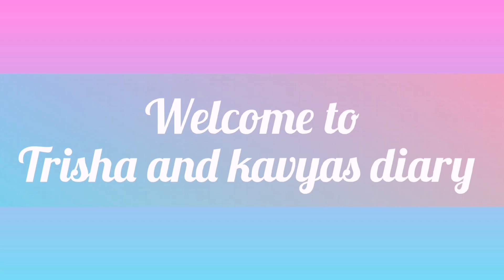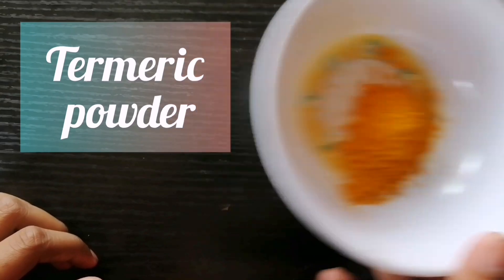Welcome to Trisha and Kavya's Diary. Observe turmeric as an indicator.